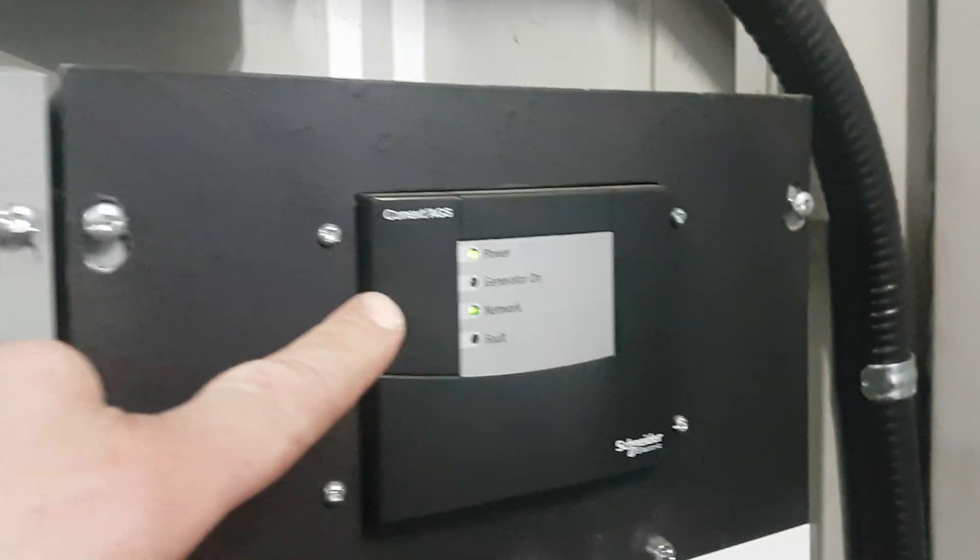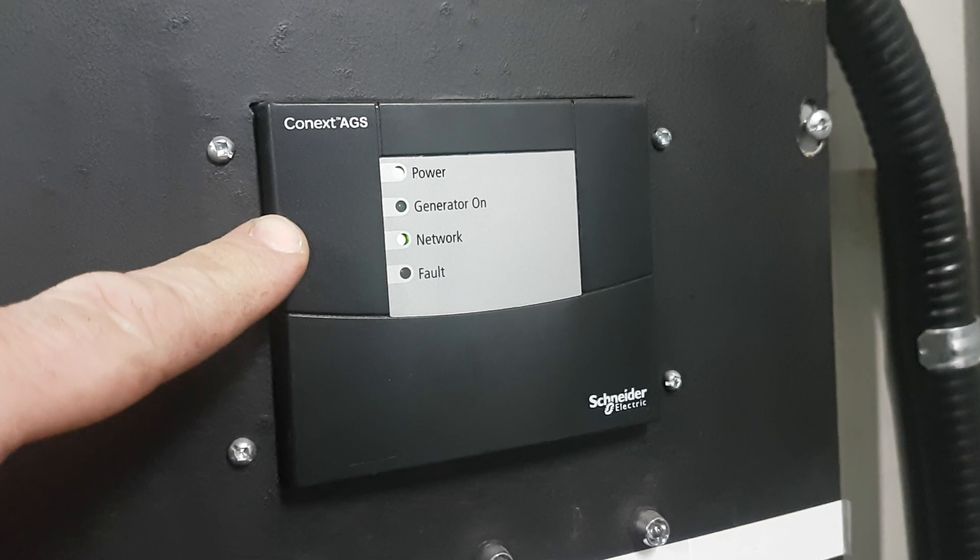Crank start. So this is the Schneider Connext AGS, which is automatic gen start. We take and put relays and stuff on the inside — I'll show you that — and the fuses.